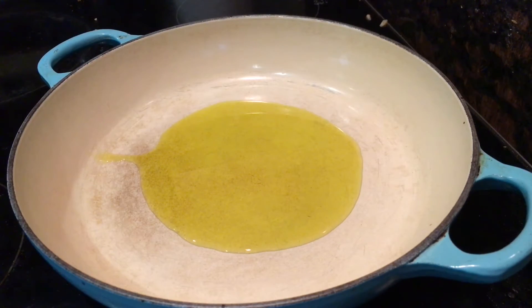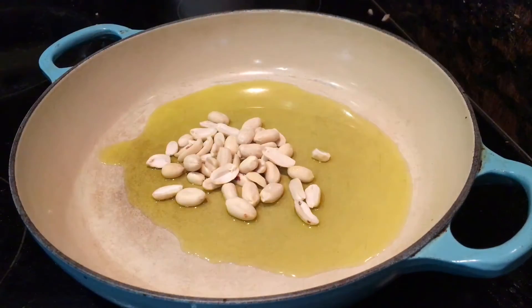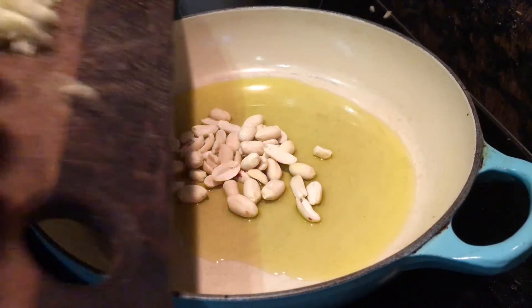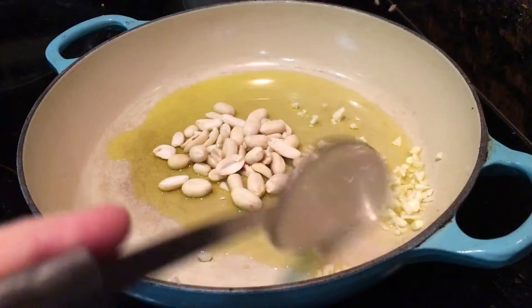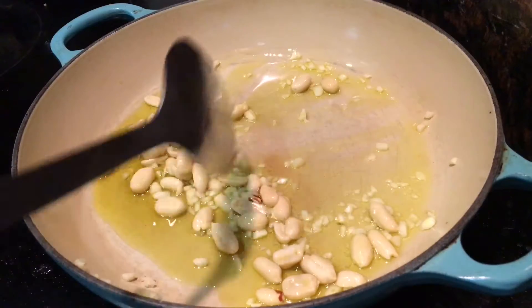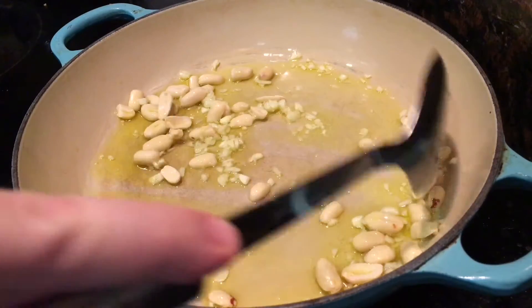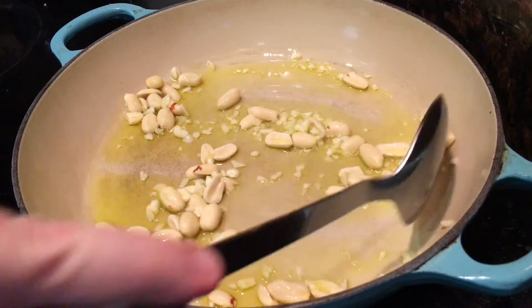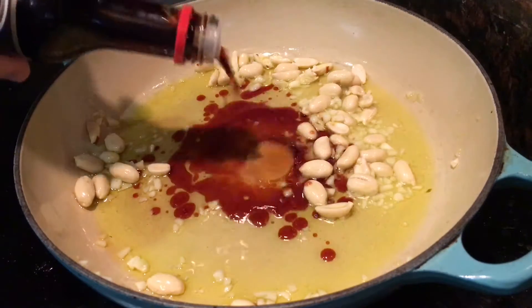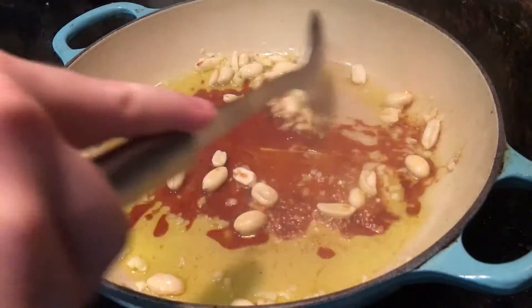Transfer the chicken pieces to a baking tray lined with a rack. You want to use a rack so the heat circulates around the whole chicken, really helping it to crisp up. Sprinkle over any remaining spice mix, then transfer to a preheated oven at 200 degrees Celsius and bake for about an hour, turning them every 20 minutes so they cook evenly and crisp up on all sides.